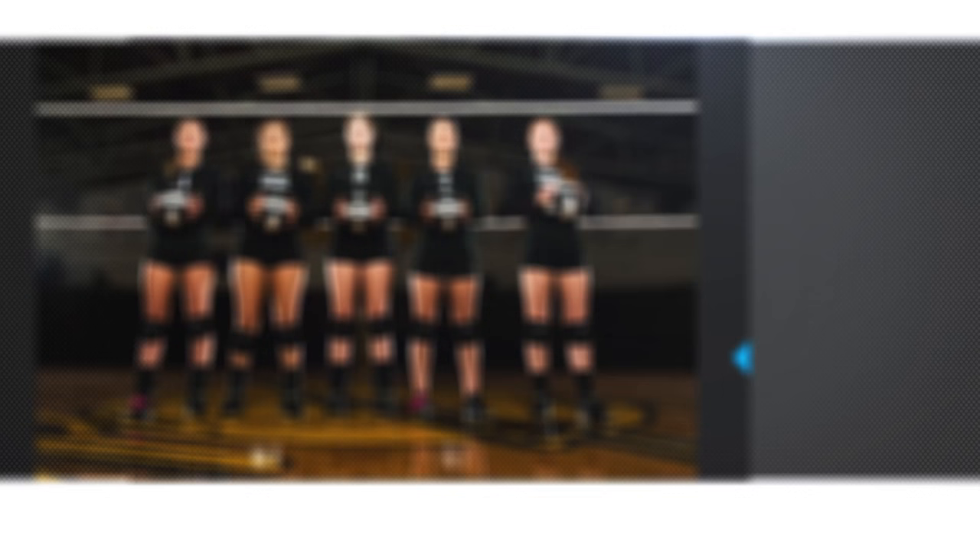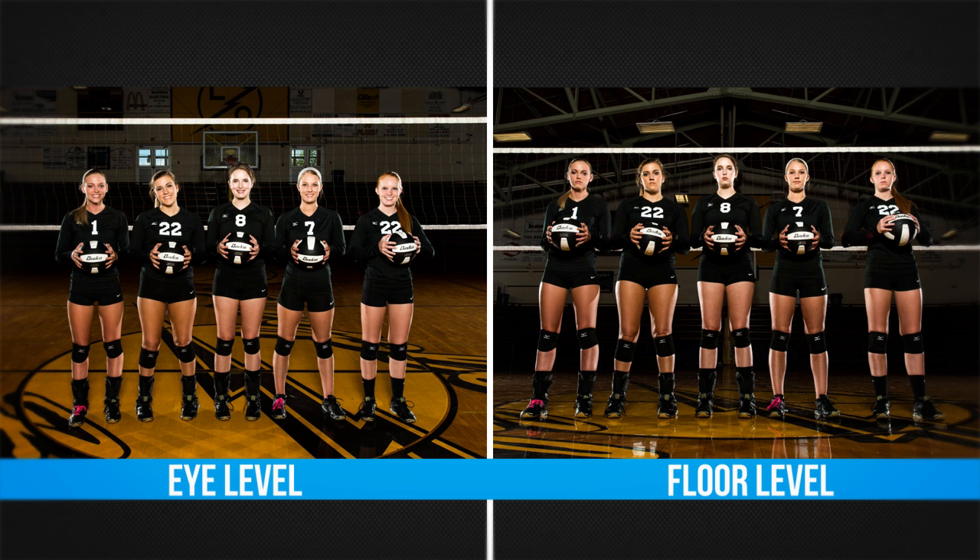All right, you guys ready — everybody look right here, one, two, three, good. As you can see, changing the angle from standing to laying down can really make the world of difference, and that vastly improved the photo already.